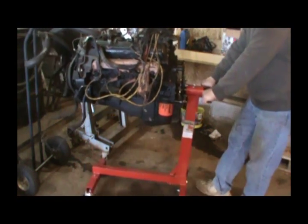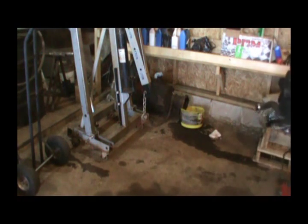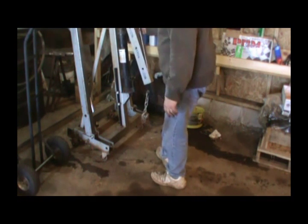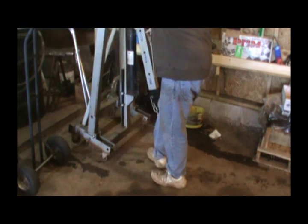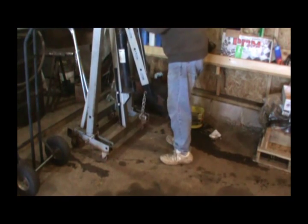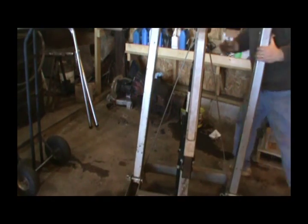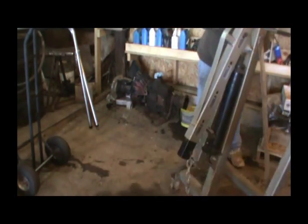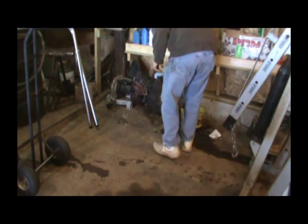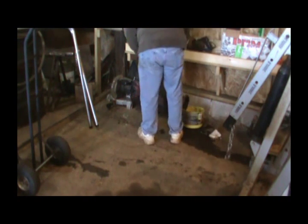Hopefully this thing will roll right back and hold it and get it all up for you. I can see I'm coming downhill. Now I need to get this out of the way. This damn thing here will fall over when you get it there, especially with the rough concrete. Of course, I never got around to cleaning this damn thing.